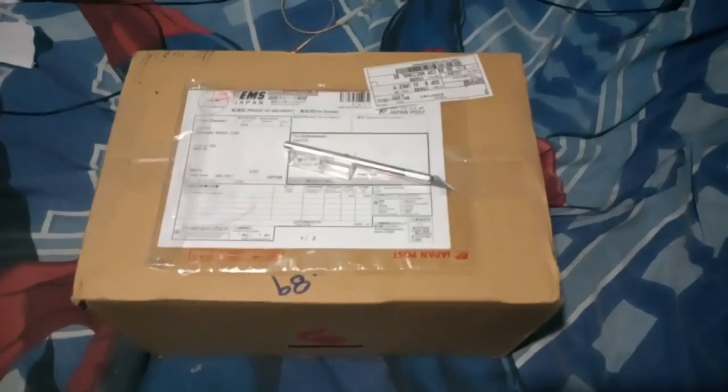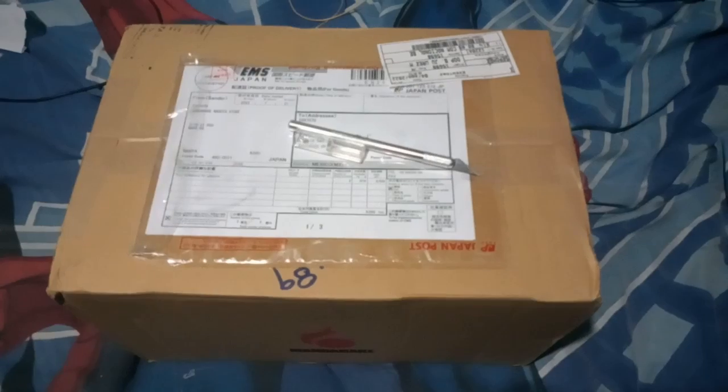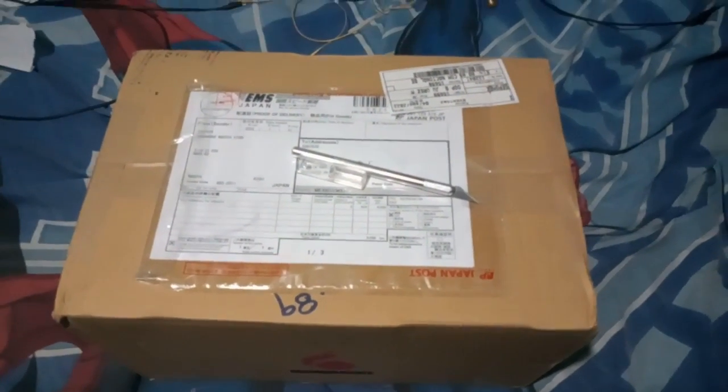Oh boy, it's that time of the month again. At the time of recording this, I have not edited nor uploaded the previous unboxing, which is actually pretty funny. I've been kind of lazy and busy with stuff. We got ourselves another box — you're not seeing that address anytime soon. Remember how in 2020 I did two unboxings in one? That's pretty much what I'm doing here.